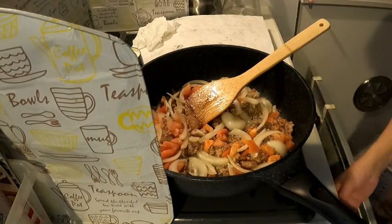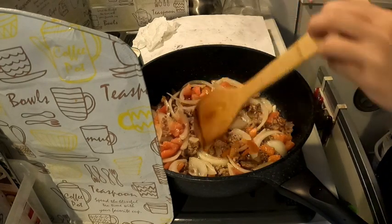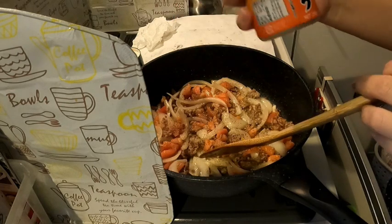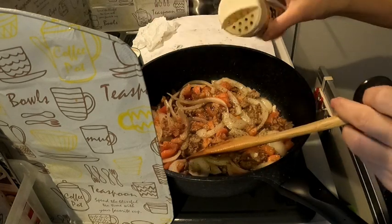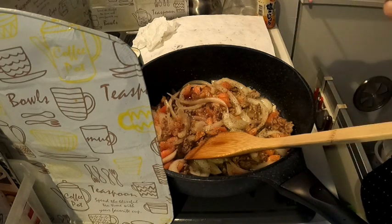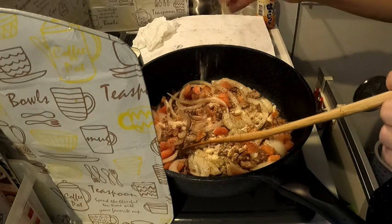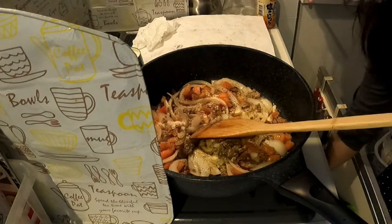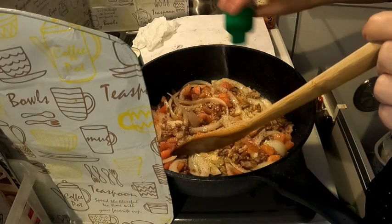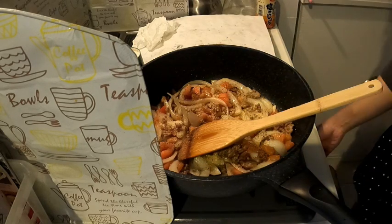Ayan. Tapos, let's put some — as always — ang aking siyokosyo, paminta with asin na ito. Tapos, lagyan natin siya ng powder broth at powder garlic. Ayan. Ganyan lang kasimpli. Pero napakasar.